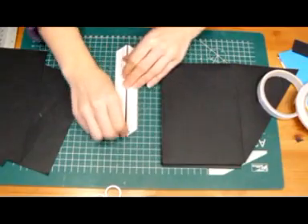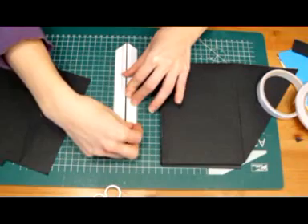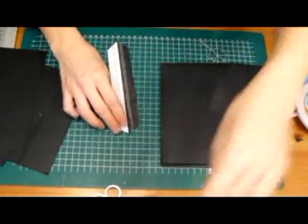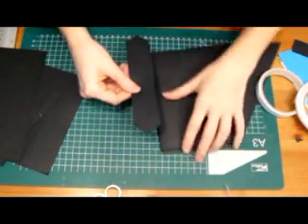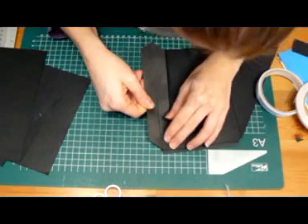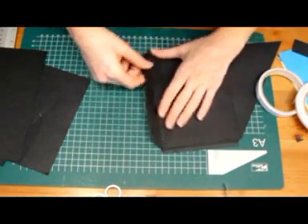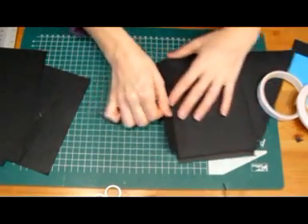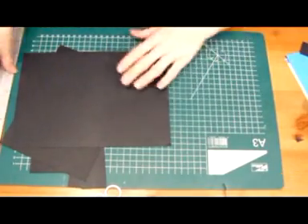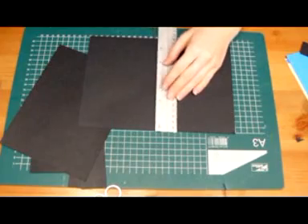Then we're going to apply one side to the page, like that. So that's a spine. Then you'll need a piece that measures ten by seven, and that's going to be scored at five inches.